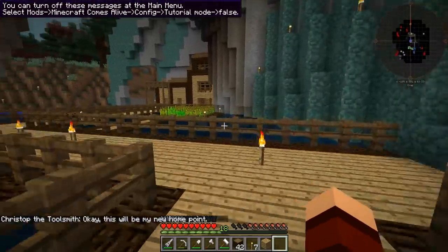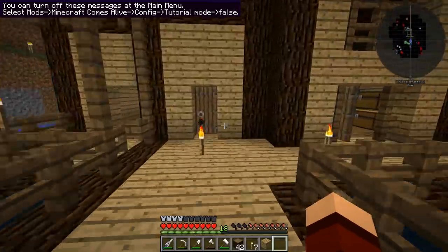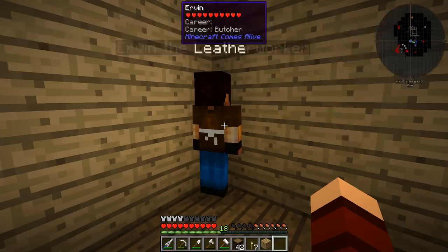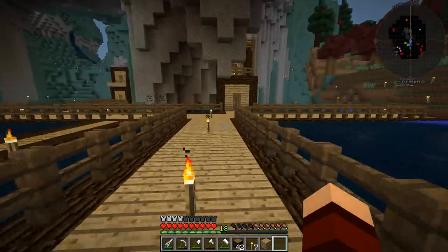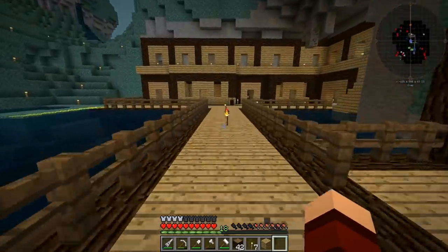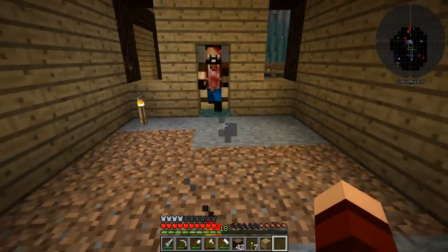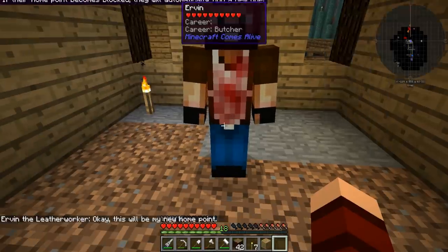Then we're gonna go grab the leather worker — which we maybe we'll use as like our armor and stuff. So follow me. I think our leather worker probably doesn't need a ton of space, so I'm thinking we'll put him maybe in this one — I think this is probably good for him. Leather worker, stay here, set home.